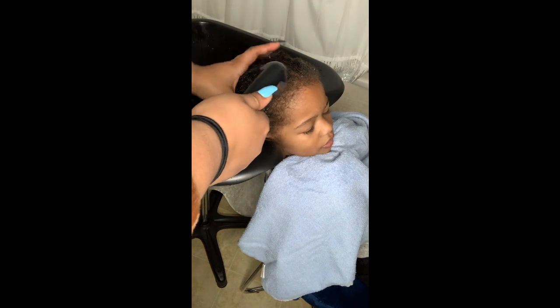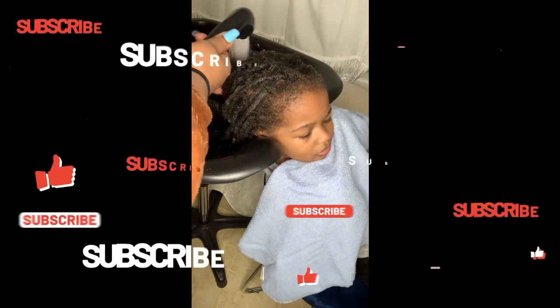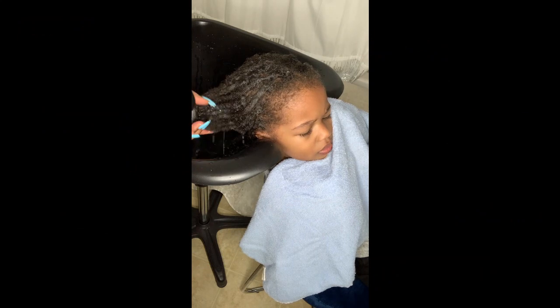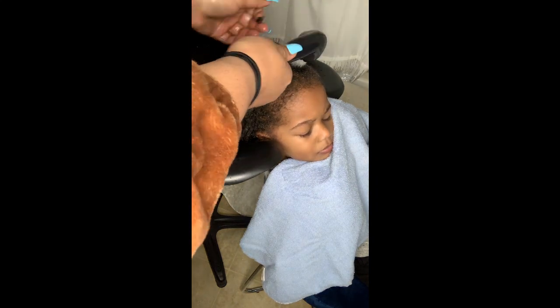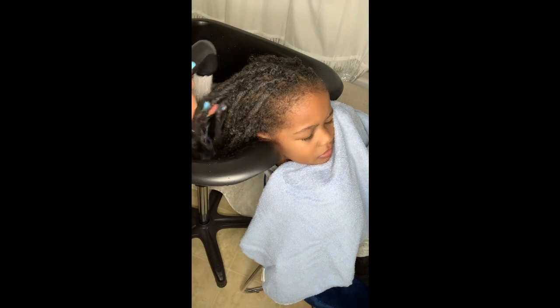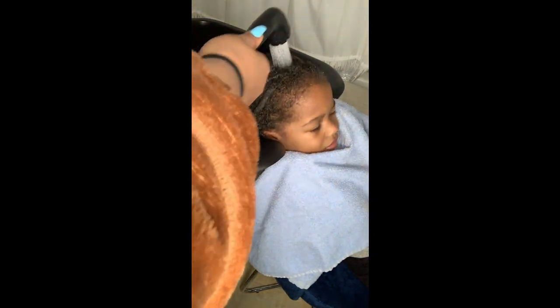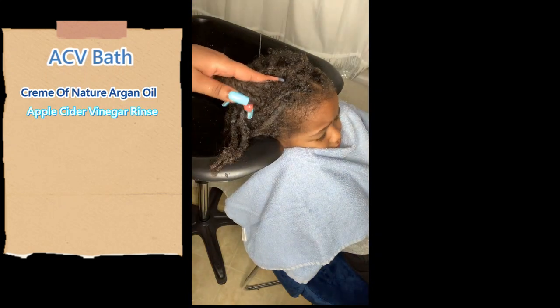Hey guys, it's your girl and I'm back with another video. Today I have with me a special guest, Mister Kimani. Make sure you guys like, comment, and subscribe. Today we are doing an apple cider vinegar bath on his long locks and then we're also going to give him a good wash. I'm going to do a separate video of me styling his hair just because it takes so long. First we're starting with the Cream of Nature apple cider vinegar rinse — I'll have everything in the description box below, so make sure to check out my Amazon storefront for all of these lock products.